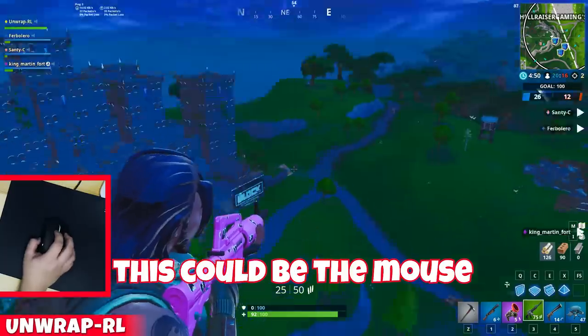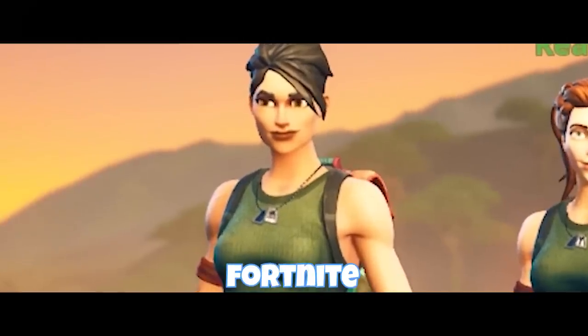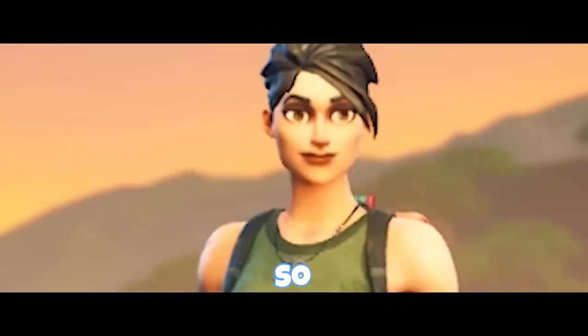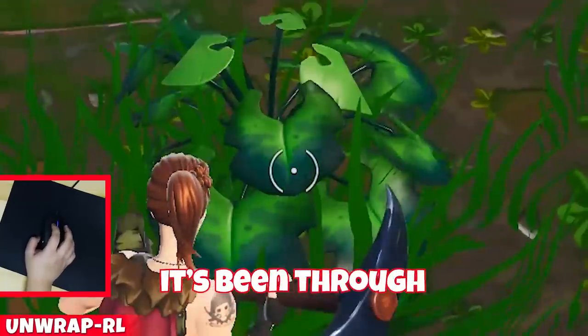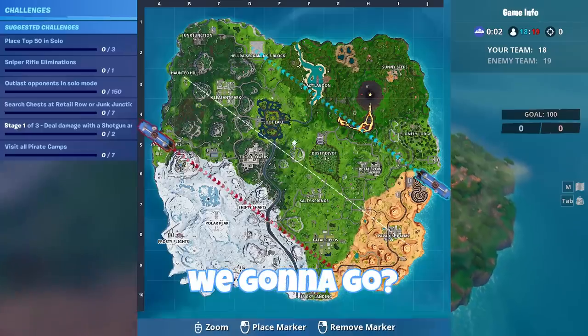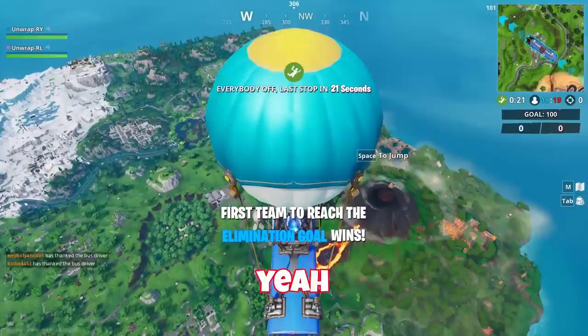Honestly, this could be the mouse that converts me into a palm grip. You're saying that Season 8 is gonna make Fortnite and possibly break Apex — so is that the case? Oh, there's new bushes in this game. Yeah, this bush looks like it's been through some stuff. So where are we gonna go? Do you want to try some of the new places? Yeah, want to go to the volcano? Yeah, let's do it.